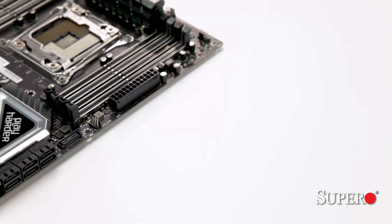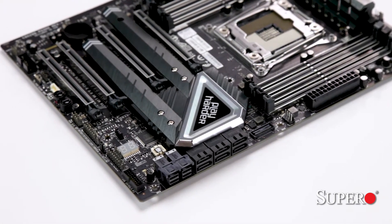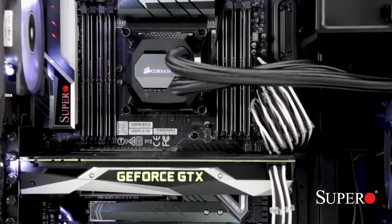Like many of our workstation and server products, we use the same high-quality components and rigorous testing methods to ensure stable and cool operations both at default and extreme overclock settings.